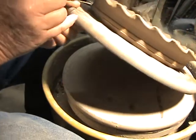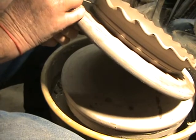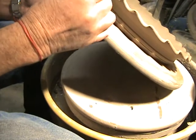What I'm gonna do is take my needle tool, and here on the rim of the pie plate I'm gonna make a couple of score marks where I'm gonna attach this handle.